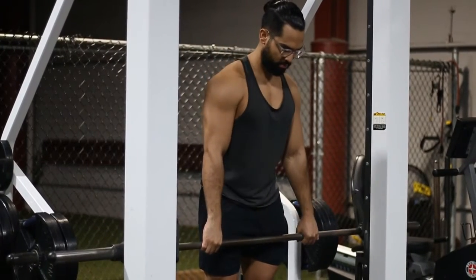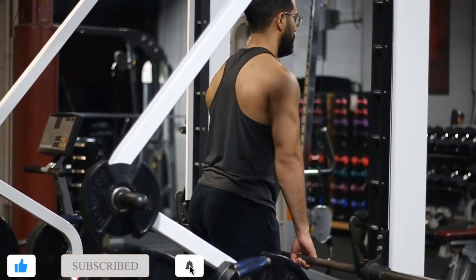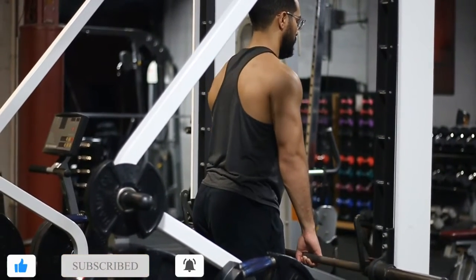The reason I keep stressing your chin being tucked is because if you start looking up, you're going to get a lot of strain in your neck, especially as you start getting heavier.